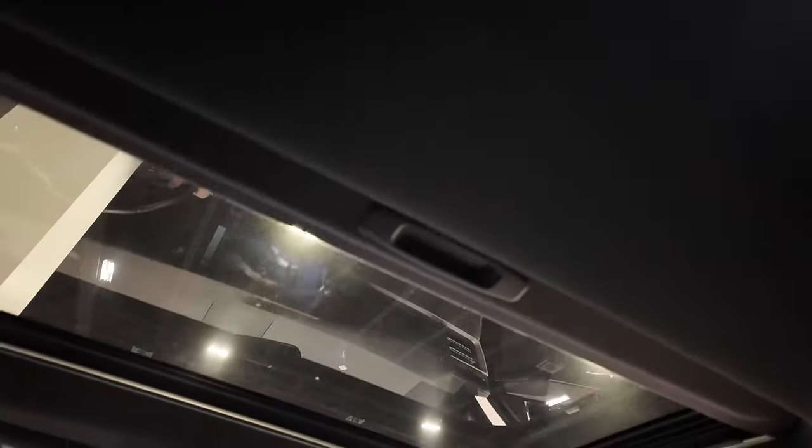Not a panoramic sunroof, but you've got a front seat sunroof. The big boxy look gives you a lot of space. Let's check out the front seat.